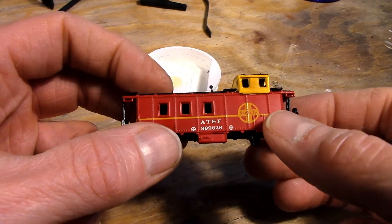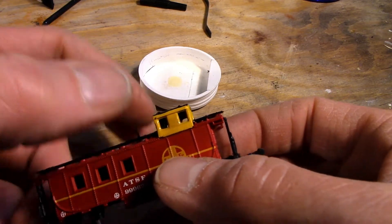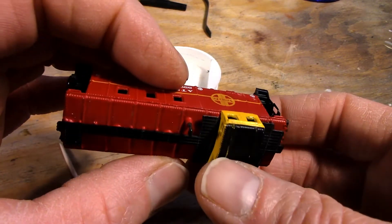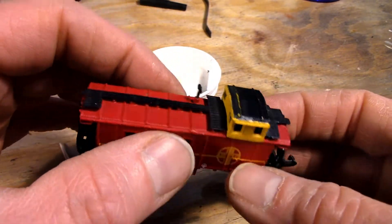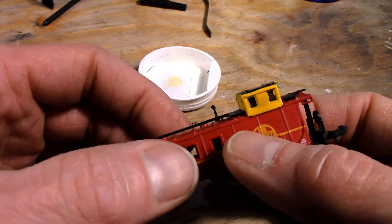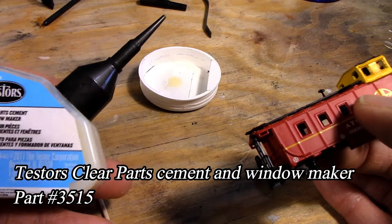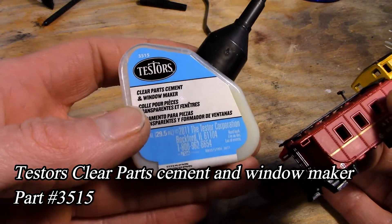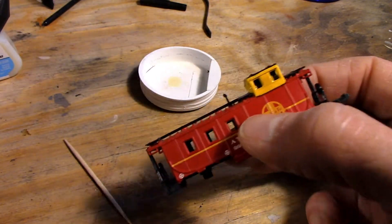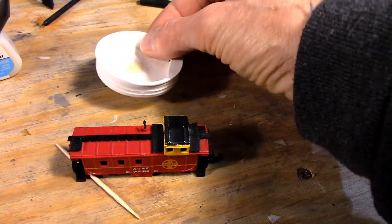Here's the ATSF caboose. I took my hobby knife, my X-Acto knife, and kind of scraped and cleaned out these windows the best I could. This isn't a real important model — I've got another one I'm working on. I'm going to use Testors Window Maker, part number 3515 — clear plastic cement and window maker, what some people call canopy glue.